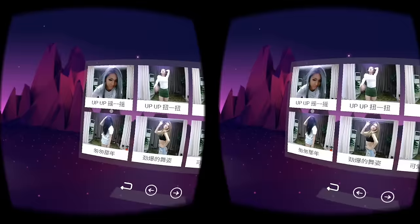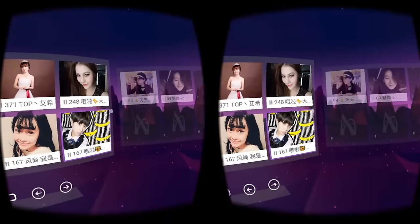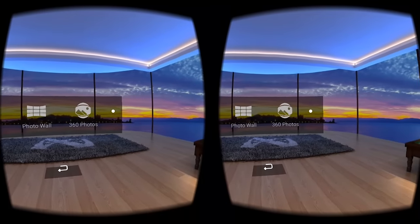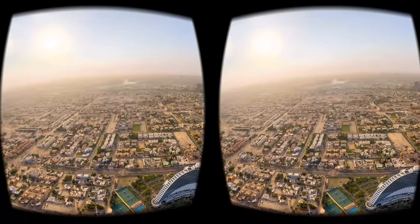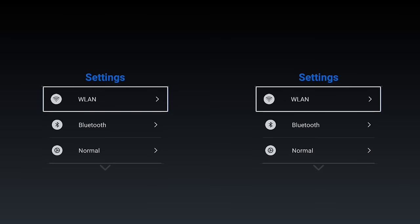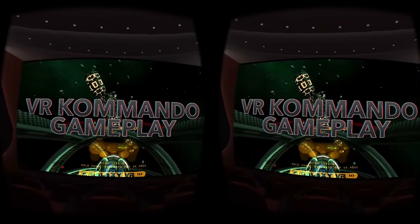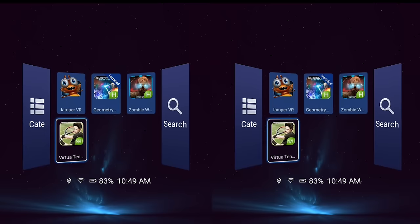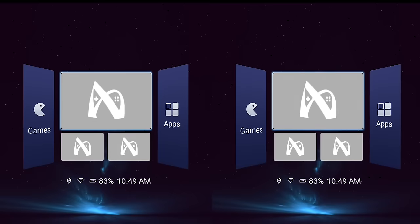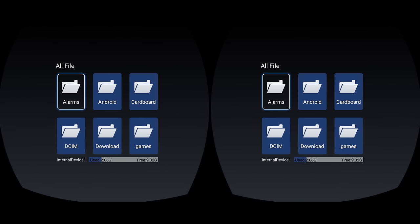Next up, we have the Live section, where you'll basically find streams and recorded streams of Chinese streamers. Then we have something more practical — Photos — where you can view regular photos and review your 360 panoramas. And finally, inside Tools, we'll find the settings, a fantastic 360 video player that can play regular flat videos in a theater, side-by-side videos, and 360 videos from your local storage. We also have the somewhat redundant app store, limited to what you see here, and the file explorer, where you can browse your files, install APKs, and delete files.